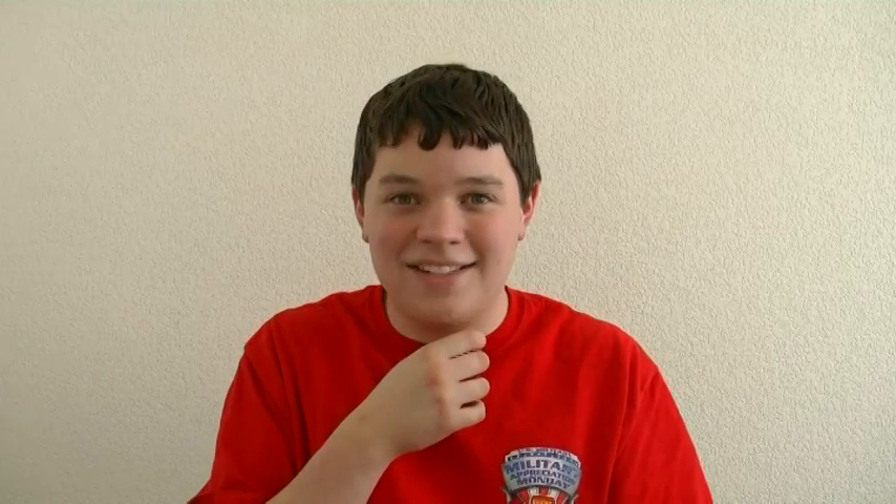How long did it take you to learn the Fridrich Method? Initially it probably took a couple of hours to get everything down so I wouldn't have to look back at the tutorial, but for everything to be ingrained in my muscle memory I think that took about a week, and then my times just slowly went down from there.